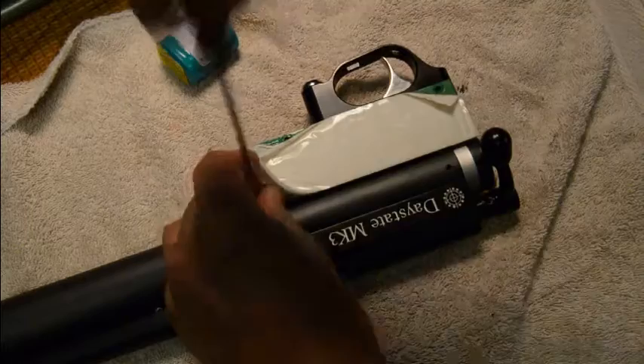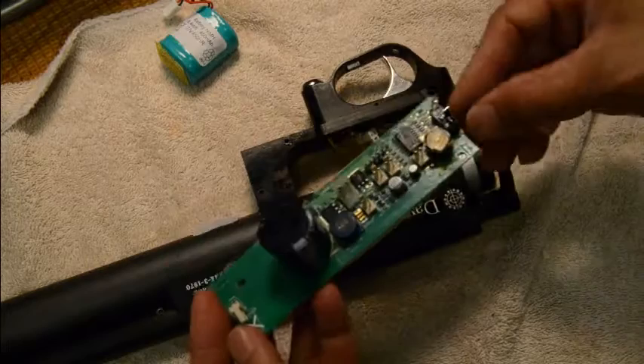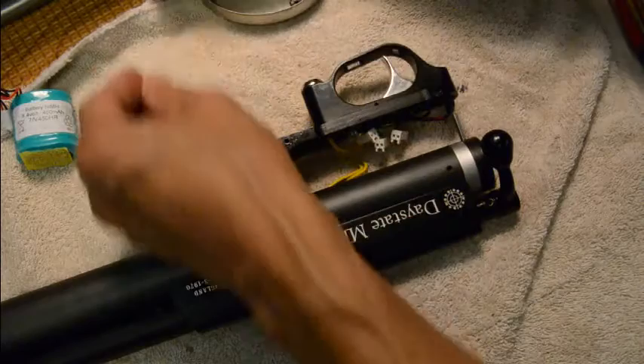Just wiggle it out — there's your board. Keep it in a separate, safe place. Then you remove the whole trigger assembly; there's only one screw holding it in.